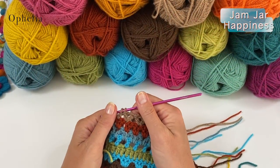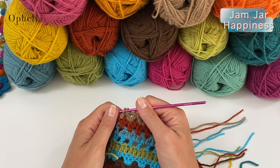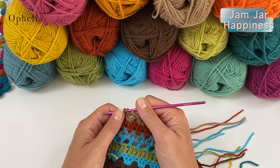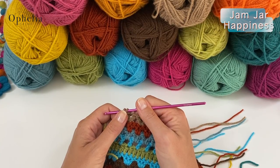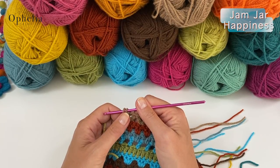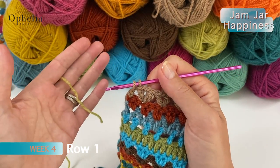Week four is called buttercup. Buttercups were a favorite of mine and my children — we were always picking them and putting them in a jam jar in the kitchen. Those bright yellow perfect little blooms, we really enjoy buttercups. So let's get started on row one.